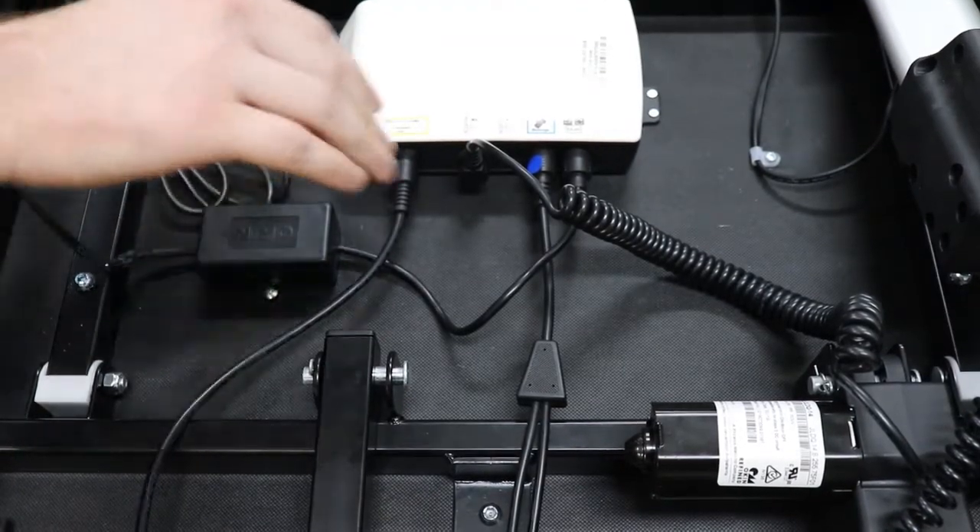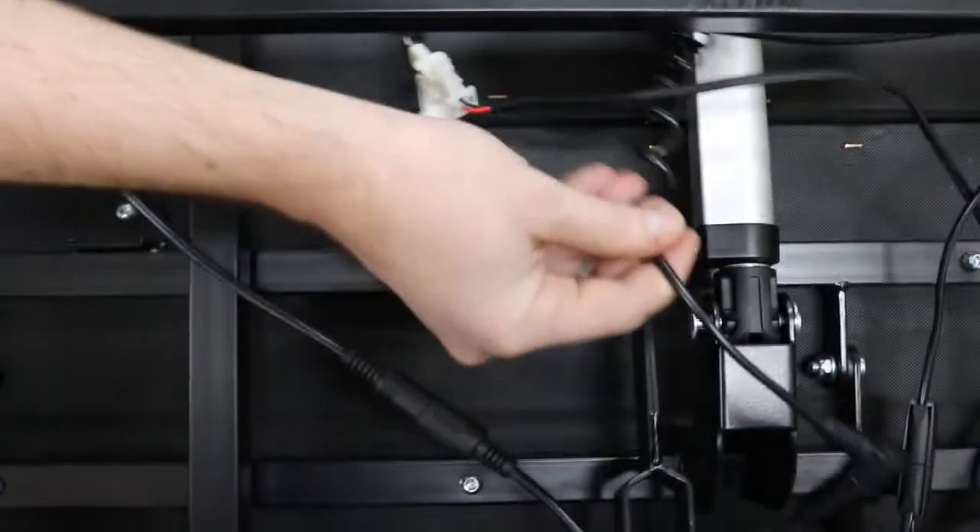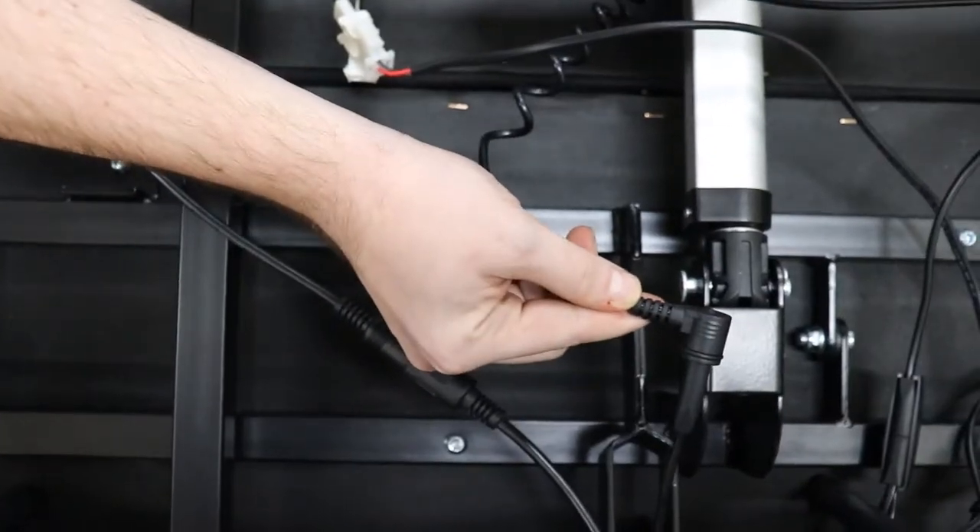Please ensure that your leg motor is connected to your head cable.